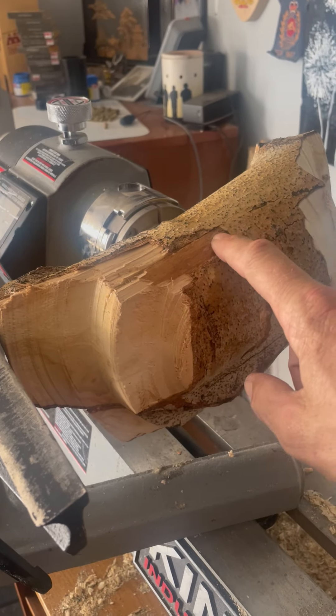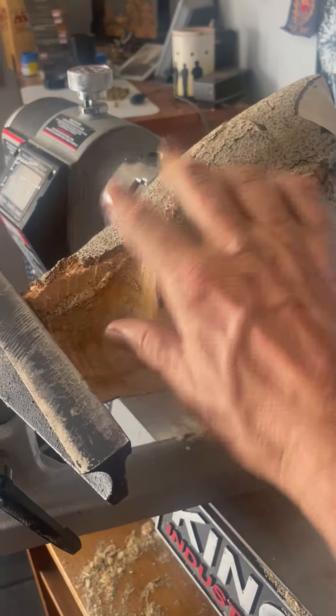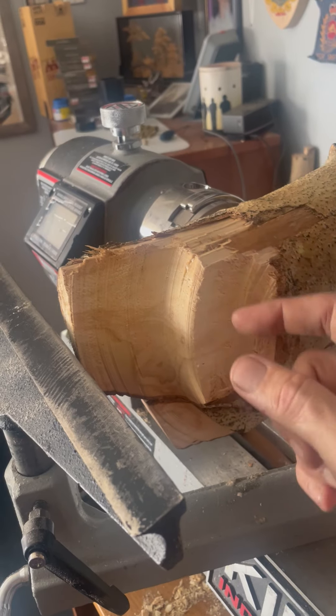I did develop a crack across here and another one up here. Last night I filled that with wood glue and wood chips and let it sit overnight, then clamped it. I'm going to continue spinning here because most of this is going to go away.